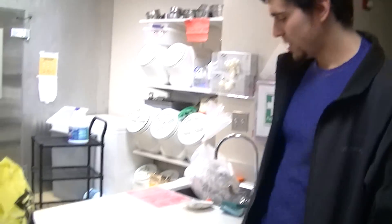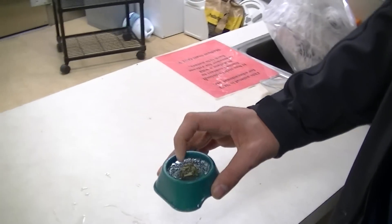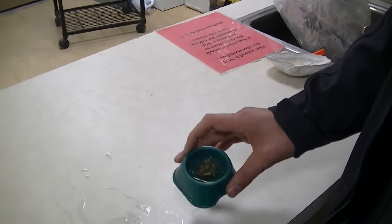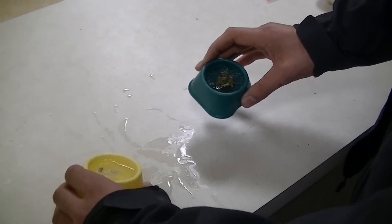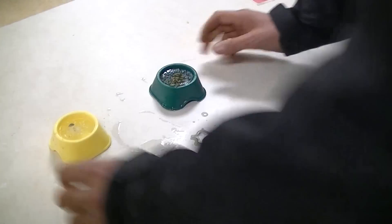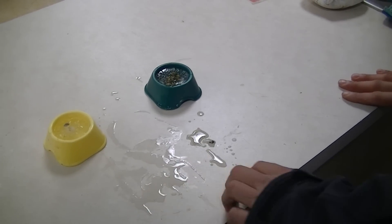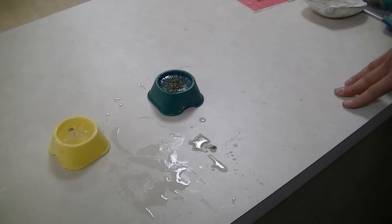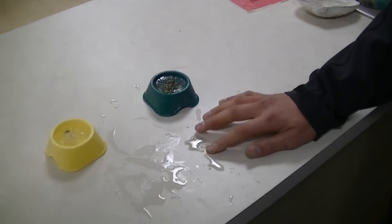Going back to our experiment, we're going to test our results. I'm going to pour the water that was melted by each solution out onto the counter so you can get a visual of how things are working. This is the rock salt right there, and this is the solution we mixed. As you can see, they're about equal — the rock salt may have worked just a tiny bit better. But the solution we mixed up is completely environmentally safe and will have no environmental repercussions to humans or wildlife.